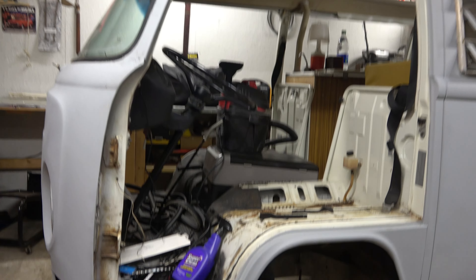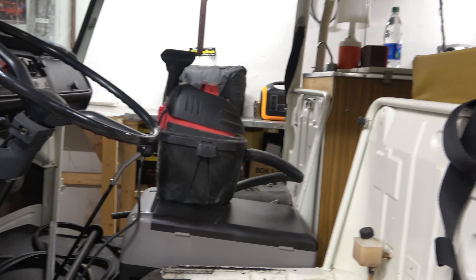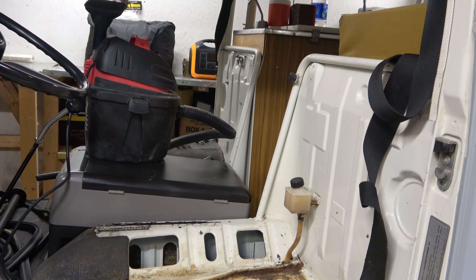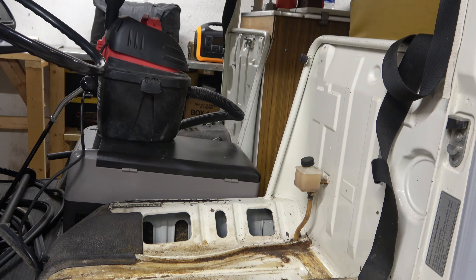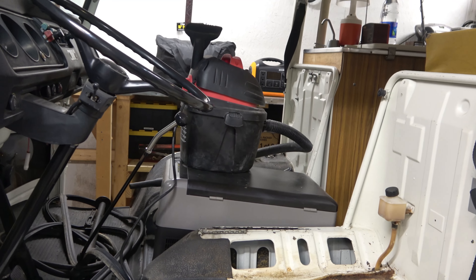Taking the doors off makes accessibility a whole lot easier. Not only are the doors off, but the seats are gone as well. We were planning on putting in more comfortable, safer-type seats — the ones with headrests — so if you get into an accident you don't end up breaking your neck or something.